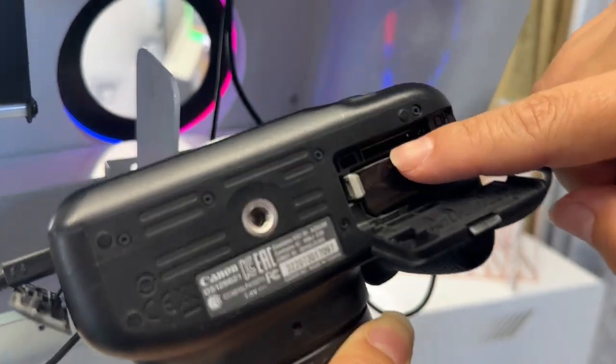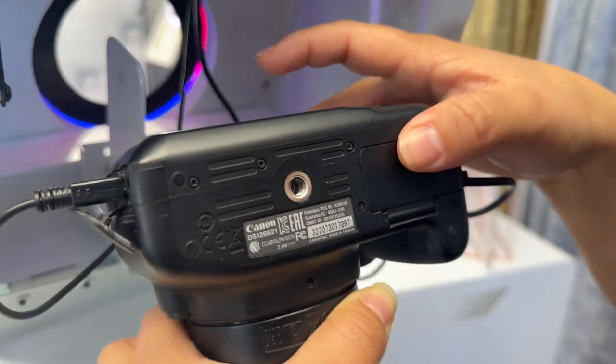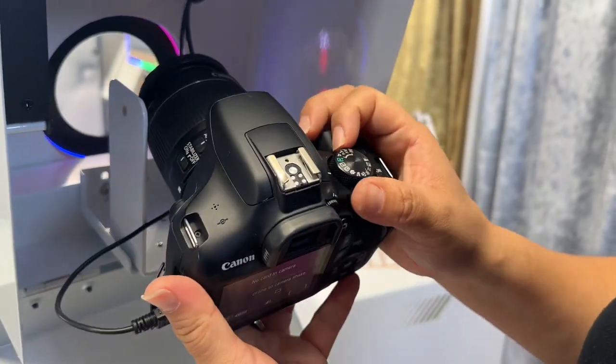If you're going to put an SD card to do videos, you're going to need to put it right in there. Now that it's closed, your camera settings are going to be like this.